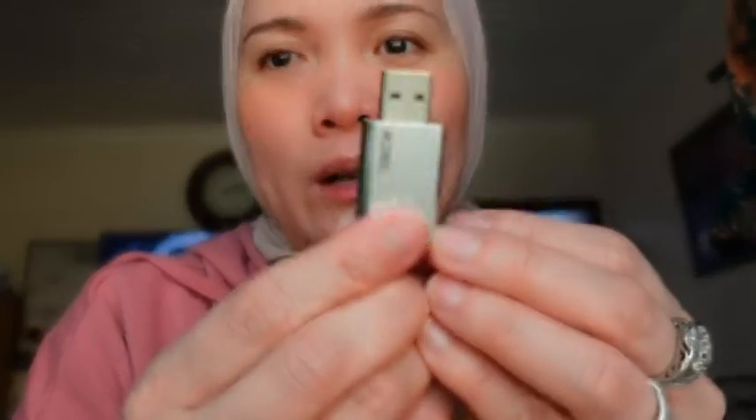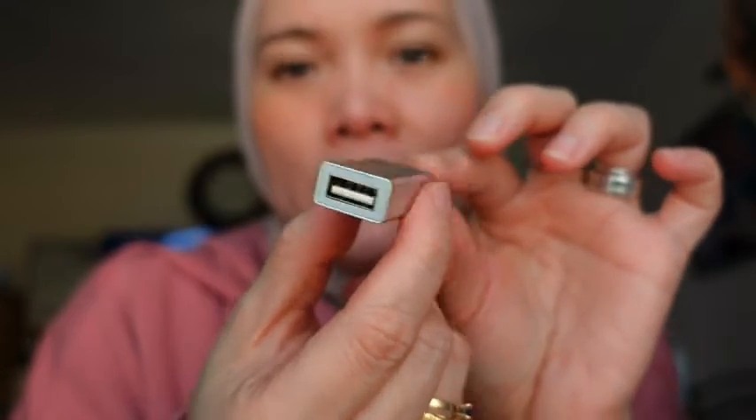And this one as well — it's a USB adapter. When you are charging in a public area, you cannot trust those charging stations because sometimes they will take your data. But when you put this in your charger, it won't read the data on your phone, so it's very secure. I'm always carrying this little thing because it's better to secure your data than risk it in public places.